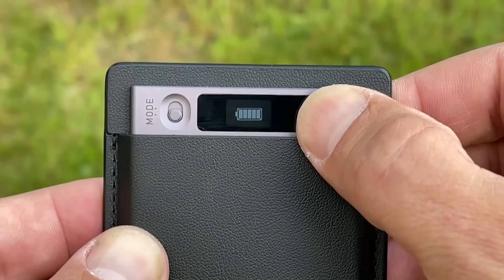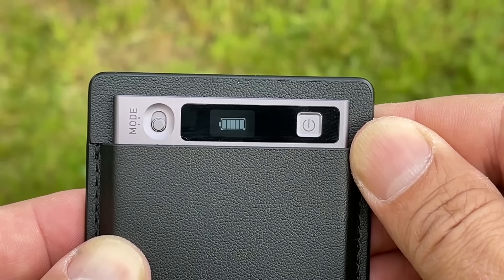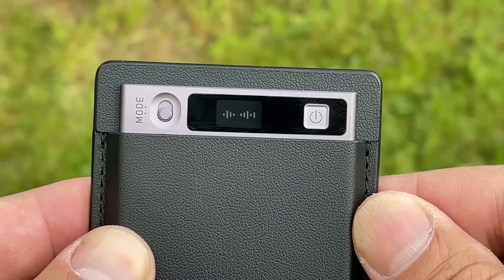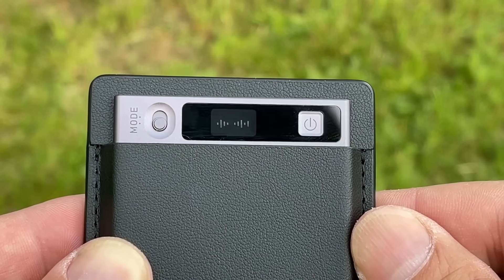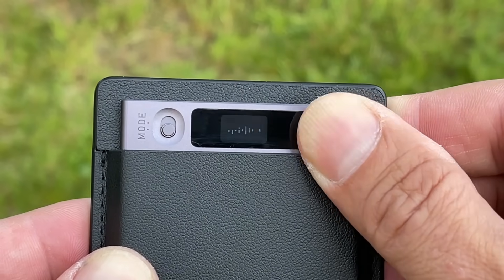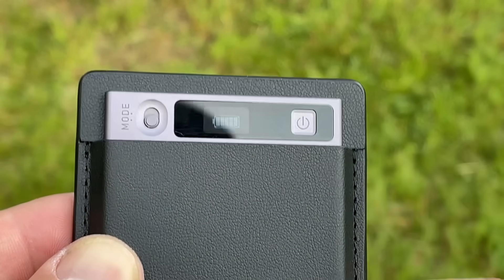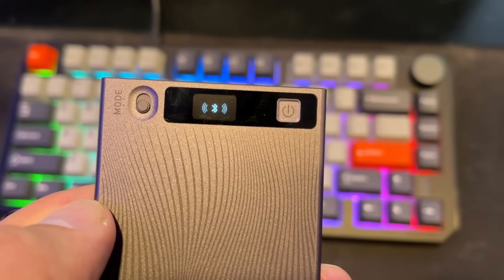To start recording, just hold down the button for a couple of seconds. It vibrates to let you know that you're recording. Do the same thing to stop recording. In addition to the vibration, there's also a display on the back that keeps you apprised of the device's status — whether it's displaying the charging icon, the battery level, indicating when you're recording, or letting you know if Bluetooth is connected or a file is syncing.